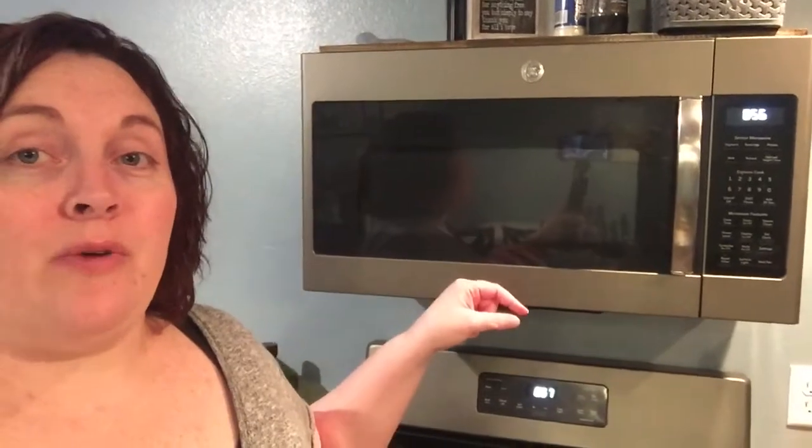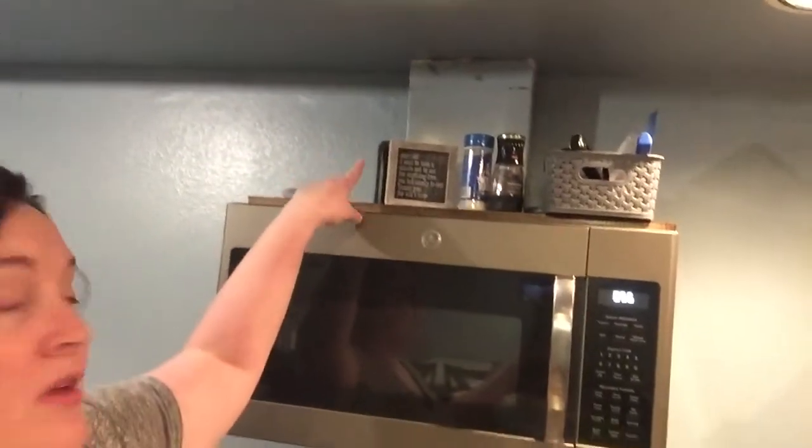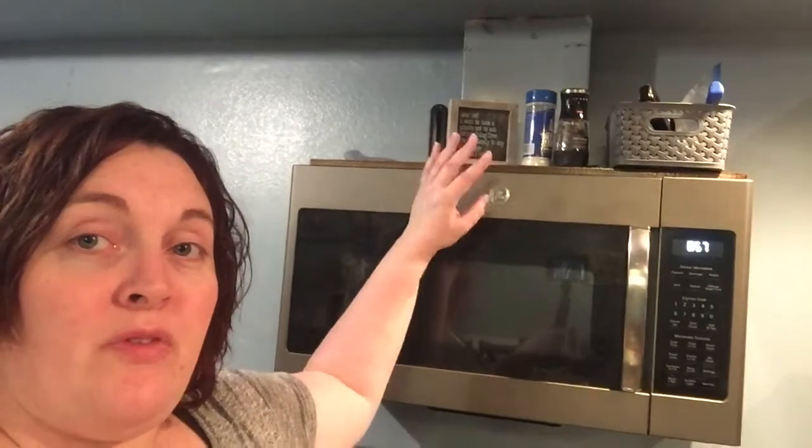Let's go ahead and run through this. First thing first, like a lot of micro hoods, you can choose to have it recirculate the air or actually attach it to a vent and vent it out of the house, just like a range hood would do. This house already had a hood here, so we used the existing vent up there, which I'm eventually going to decorate and do a little bit differently. As you can tell, it's bare on either side.